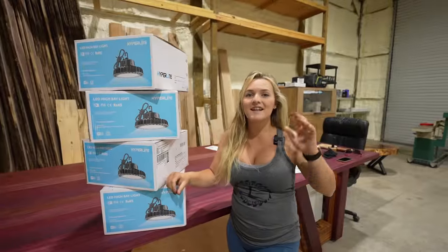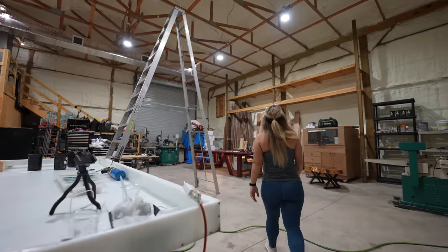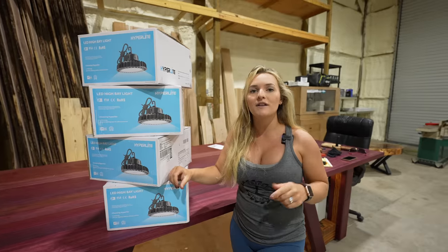As you guys can see, these lights made a huge difference. Hyperlite, you make some incredible products. If you guys are interested in learning more about these 200-watt LED high bay lights, head over to the link in the description below.